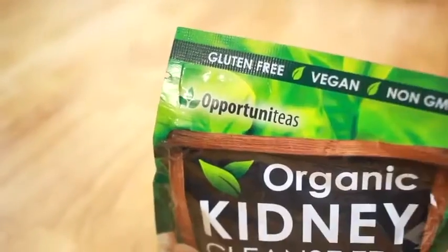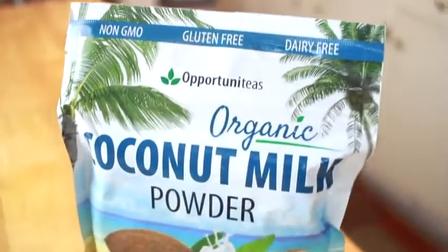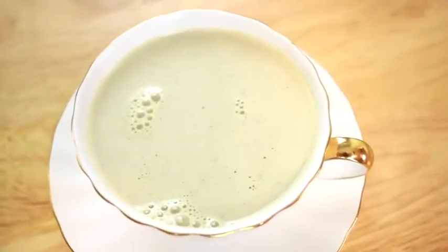You'll need one scoop of the organic kidney cleanse tea from Opportunities, and also their organic coconut milk powder — I'm using two scoops of that. I'm also adding one cup of hot water, then just blend everything together, and that's it.